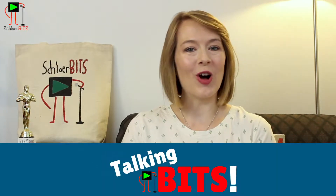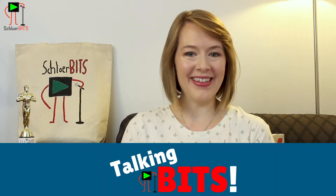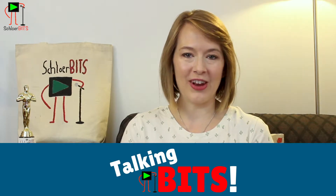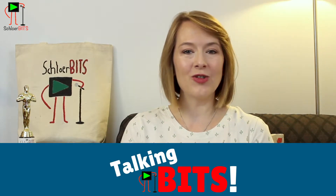Hey guys! Welcome to another episode of Talking Bits, the show where I take you behind the scenes of Schlerbits and share all of my DIY video production and content creation tips and tricks. Today it's another very special episode where you literally get to go behind the scenes of Schlerbits.